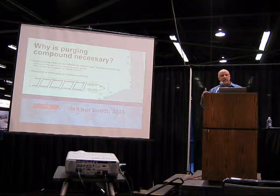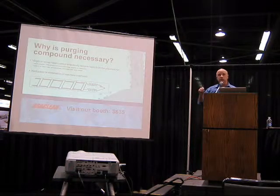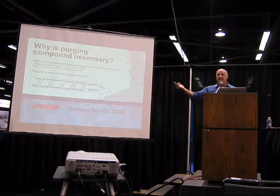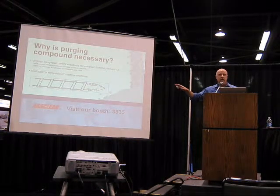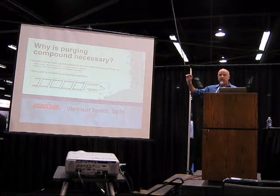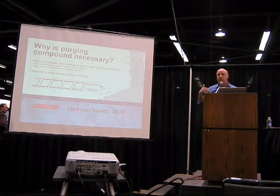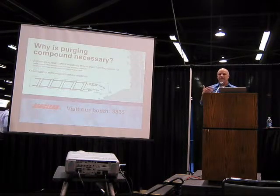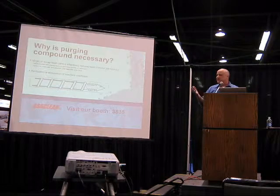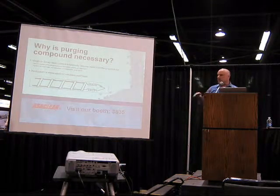Why is it necessary to use a purging compound as opposed to just the next resin? What you see here are thin lines on the screw — a blue and a red line representing a color change from blue to red. Often, if you do a simple color change and run that red resin through, after some period of purple resin you'll see the red coming out and it looks clean. But almost certainly, what's really happening is that red resin is layering over that blue resin. You'll have pockets of blue resin behind the screw flights or elsewhere in the machine. You can run red on-spec product for hours or shifts before that blue resin starts to come out again — and suddenly you see another color appearing and wonder where it's coming from. If you're not cleaning the machine, it's very likely you're leaving that previous resin in there.